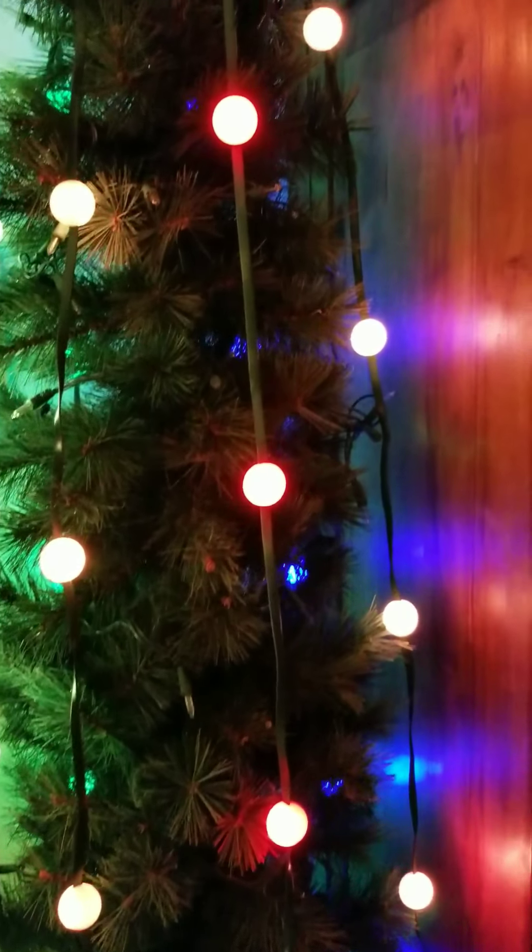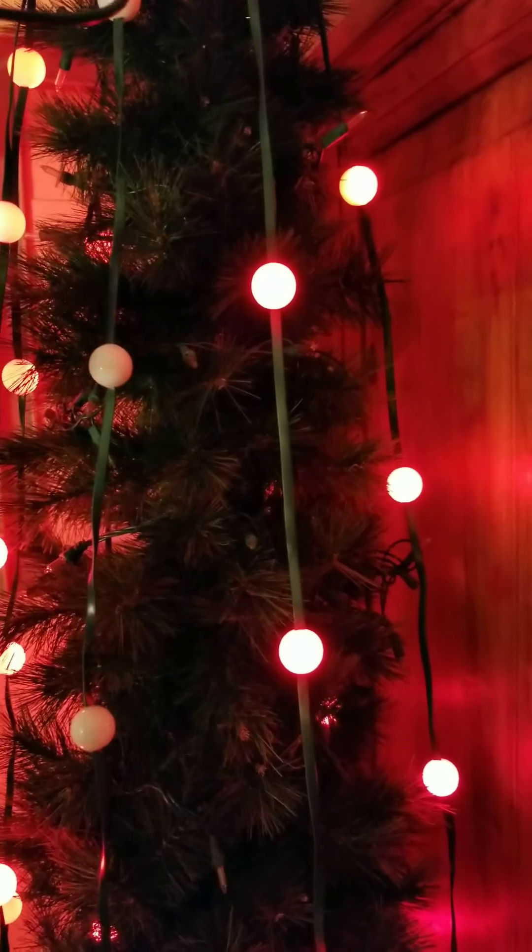I'm probably going to sit here and play with these for like ten more minutes — no, I'm not going to, I'm going to upload the video. Thank you guys, bye-bye.